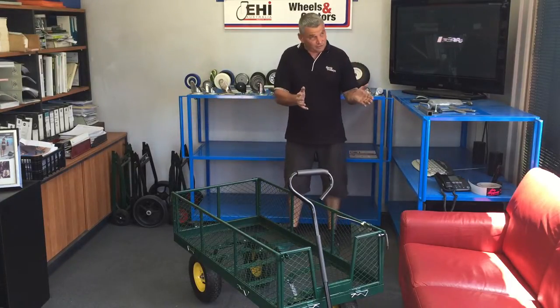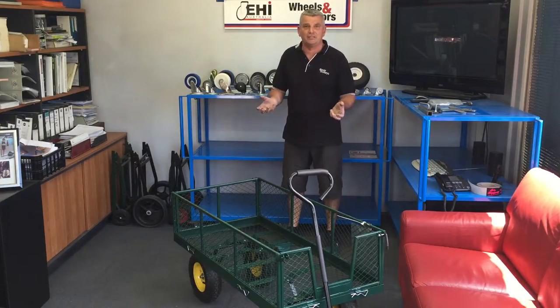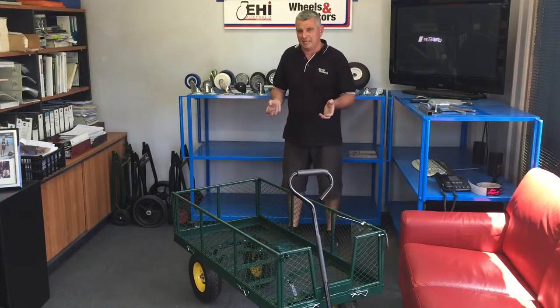I have a smaller version, a 1000 by 500 wide with turntable steering and 10 inch wheels. More for the lighter end of use but excellent in the garden.